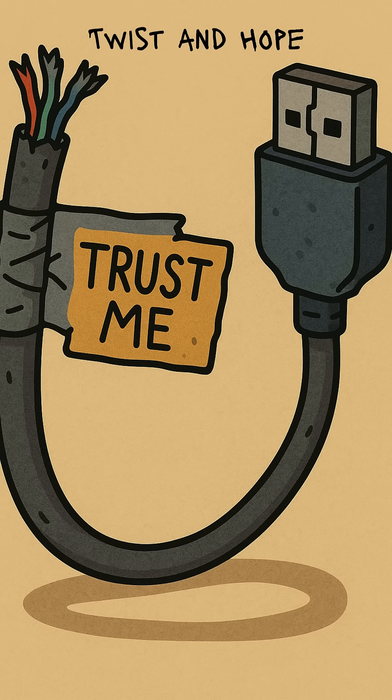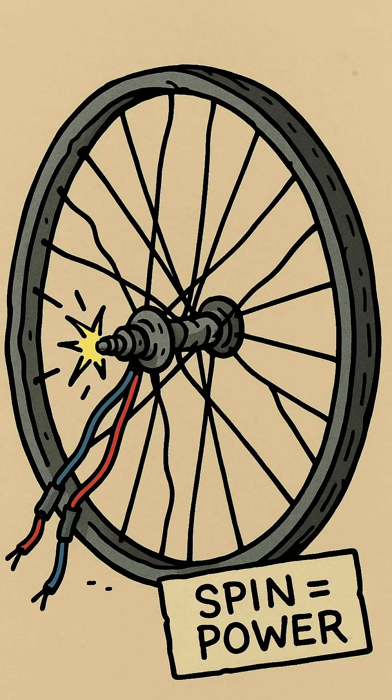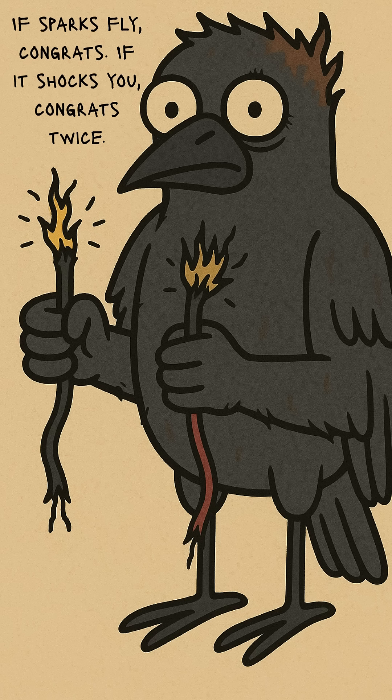Now crank it. Use a bike wheel, a hand drill, or your own wrist if you hate yourself. The faster it spins, the more power. If sparks fly, congrats. If it shocks you, congrats twice. You're the circuit now.